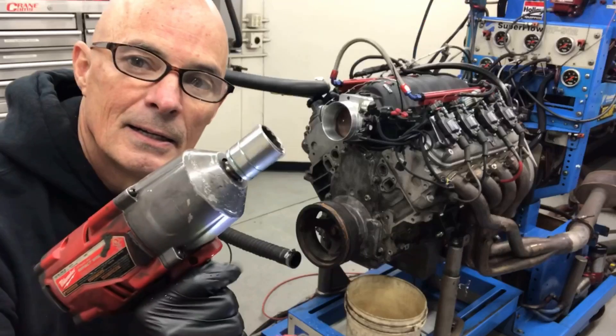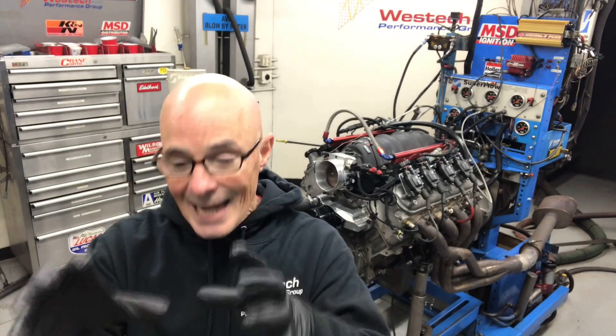But this video is all about fixing the situation. So I'm going to go ahead and tear this motor apart. We're going to get access to the cam retaining plate and fix it up.